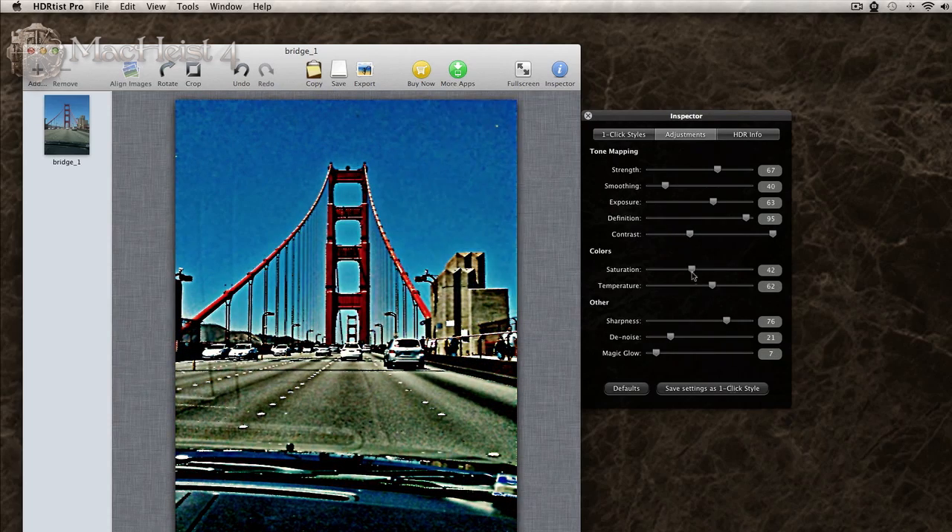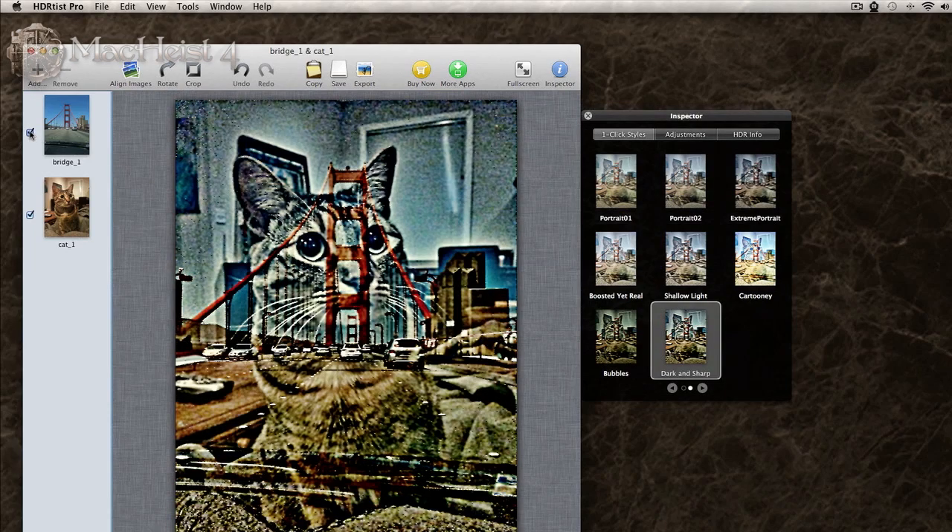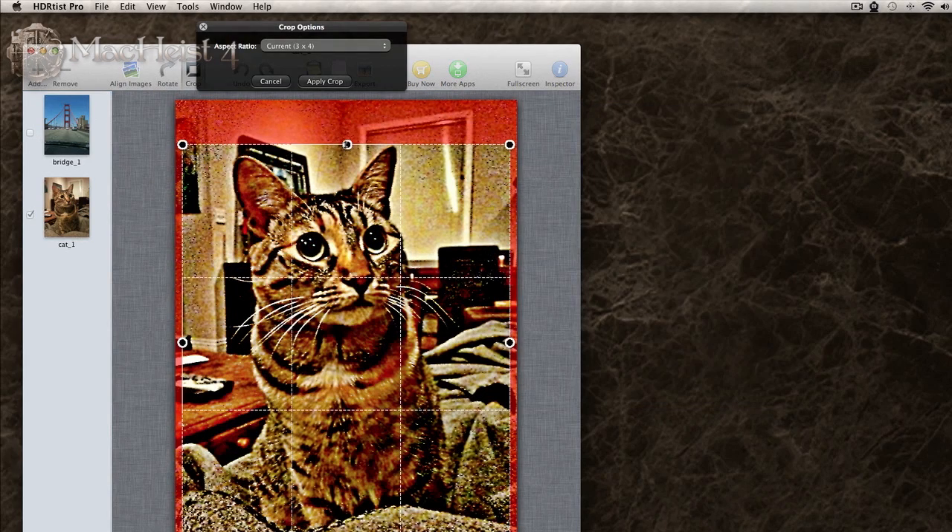If you've created a style that you know you'll use again and again, then you can choose to make it a custom one-click adjustment that you can always use. Adding layers allows you to make your photos even more stunning.